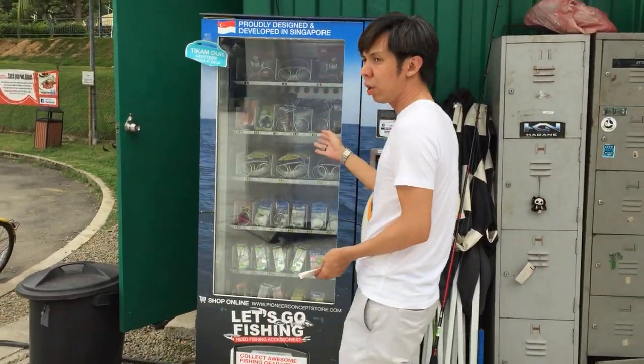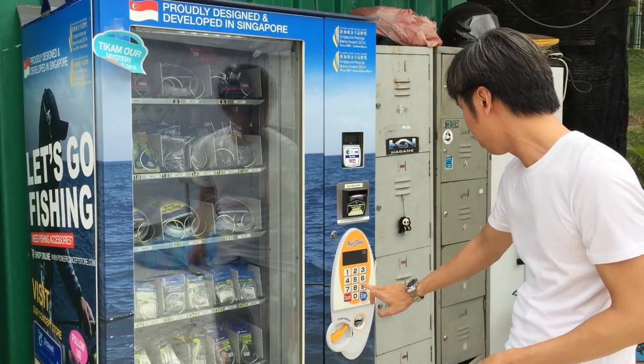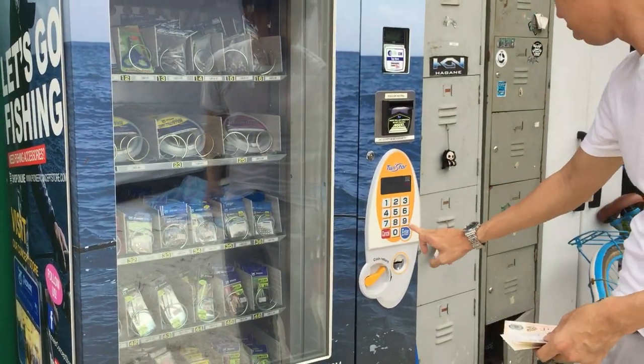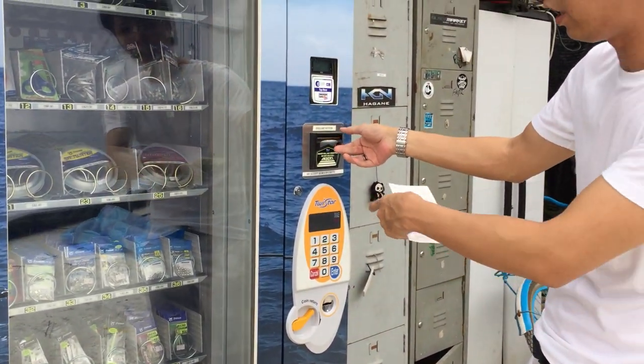Let us show you how you can purchase it. First of all, you press the number that you desire. So you insert the amount accordingly — $23.